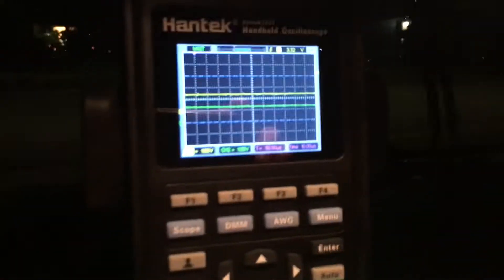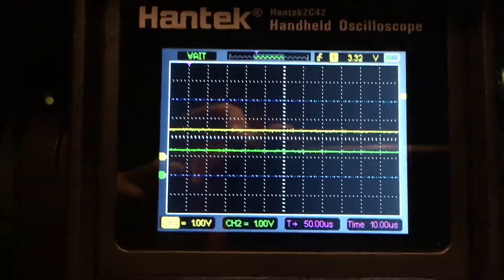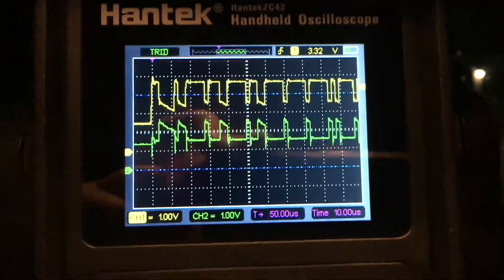I've got it set up for a quick and easy CAN bus check, because that's quick and easy. Full disclosure - because it's one of the fastest signals in the vehicle, it will give you a good idea of the scope's actual capabilities. I'll just turn the ignition switch on.